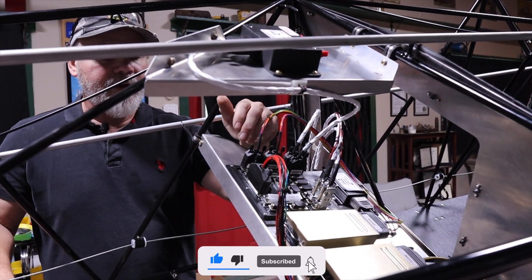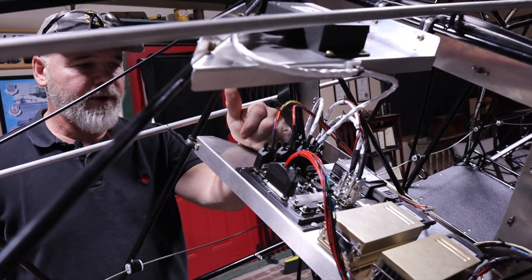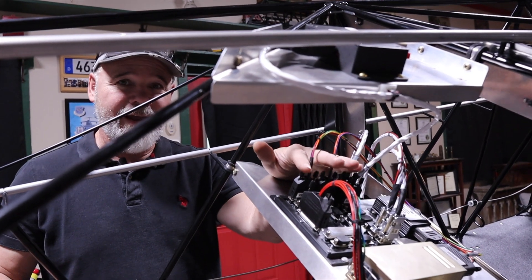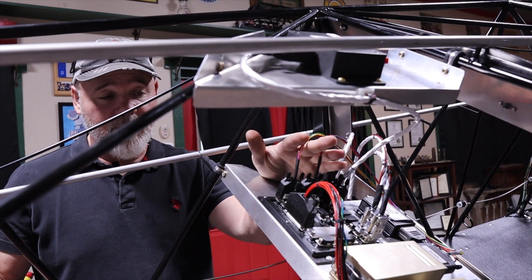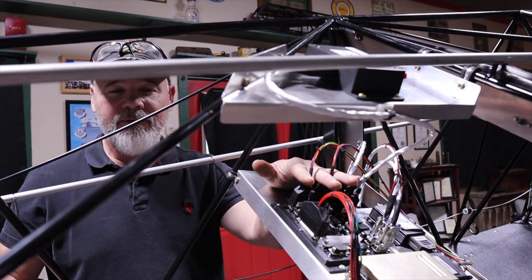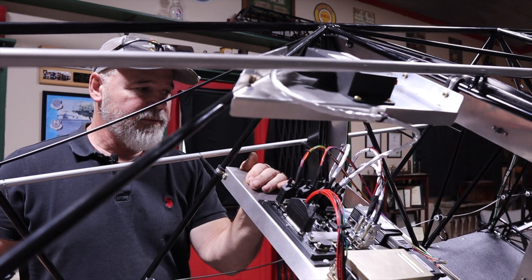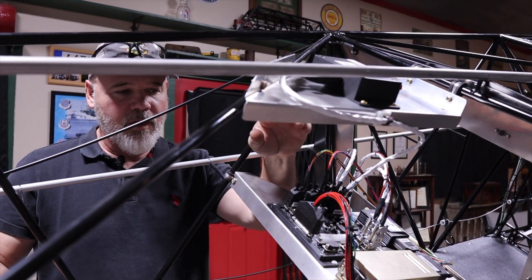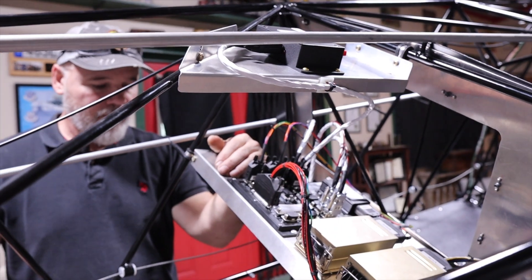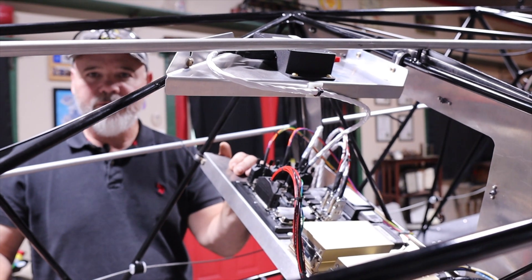This interconnect board is made by a gentleman named Brian Adams — if anybody's looking for his information I can get it to you. It makes connecting a bunch of stuff with a Dynon even easier, and Dynon is already easy to start with. Since I was doing my avionics tray remotely, it gave me a single point of contact where I could just plug everything in, and all the power distribution comes into this and goes out wherever it needs to go.